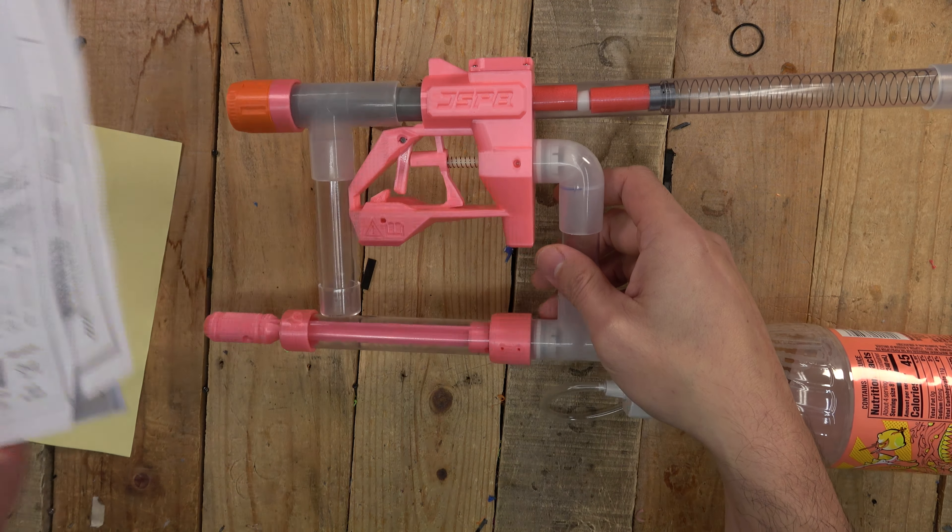Hey guys, Joe here from Xbox Games. Check it out — we got JSPB's Soda Max. It basically uses a soda bottle for air and shoots it out with an inline clip, which is kind of neat.